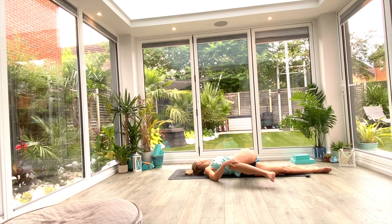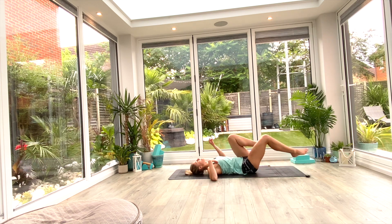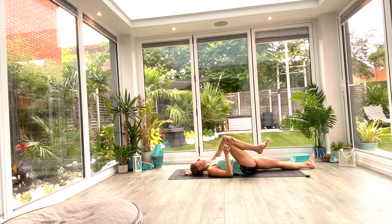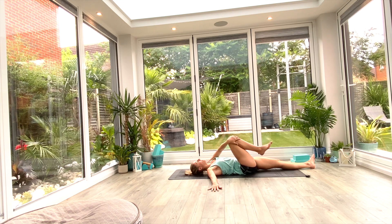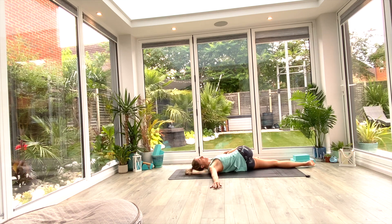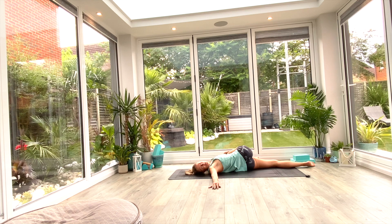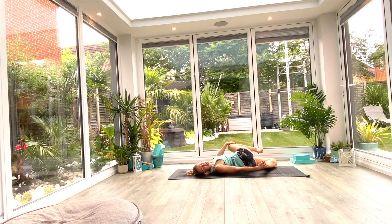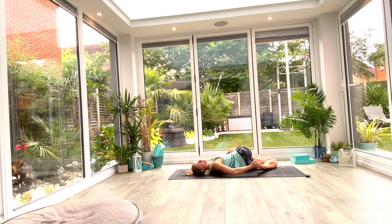Inhale as you bring your knees and head back to center, bringing that right knee up as well. Switch sides: exhale as you drop the left leg all the way to the floor, take a hold of that right knee with the left hand, right hand out to the side palm facing down. Draw that knee across the body to the left as you exhale. Inhale to lift and twist the head to look toward the right, and with that right hand see if you can grab a hold of that left foot, keeping those shoulders glued to the floor as much as possible. Three deep breaths.